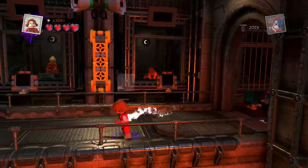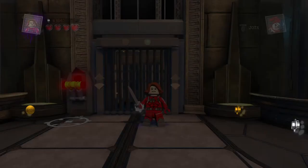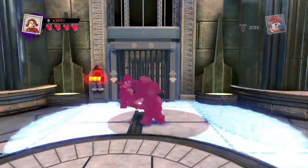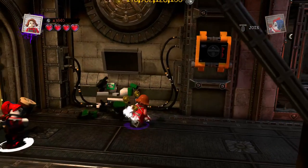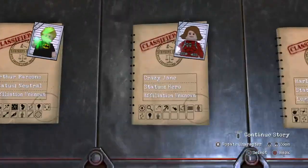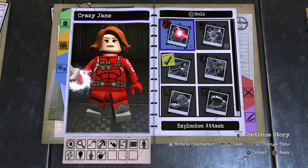She is part of the Doom Patrol at some point, so you could put her on the team, but I'll put her as no affiliation for now. There is Crazy Jane — Liza Radley. Showing off the abilities: tap skill for fighting, hold skill for attack, tap circle for detective mode, hold circle.